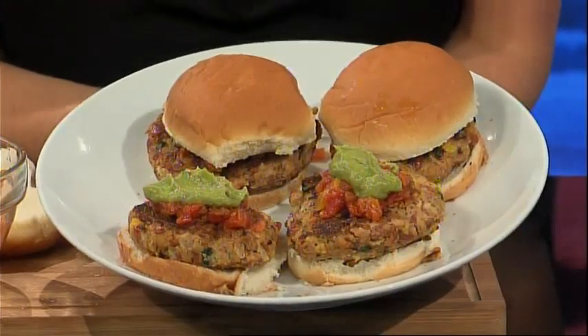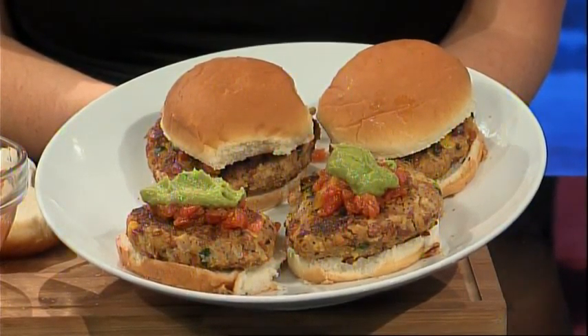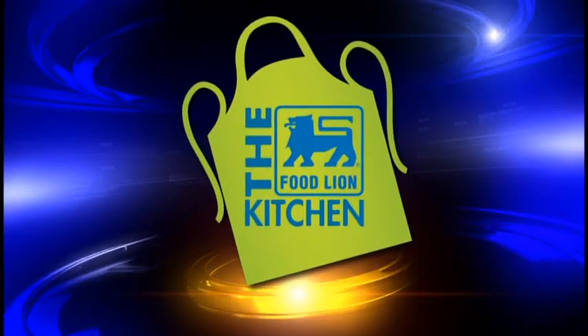For this recipe and more, go to WECT.com and click on the Food Lion Kitchen link. See you next week with a brand new recipe. This has been your Food Lion Kitchen Break.